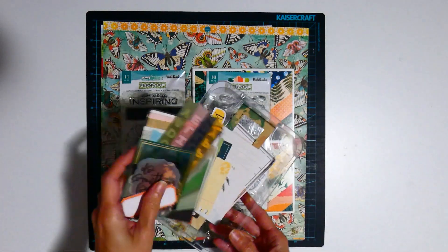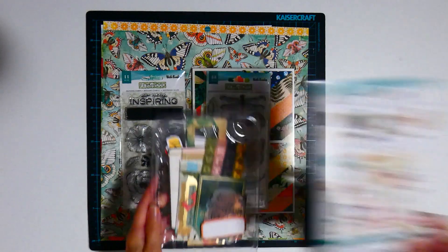And last of all, the ephemera pack, which is this one here.